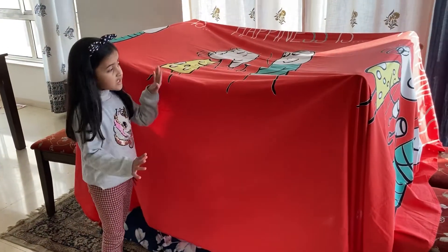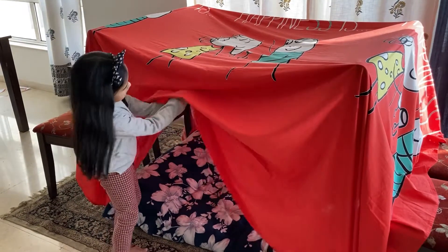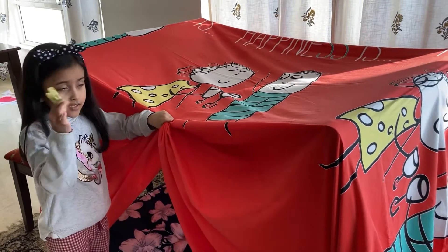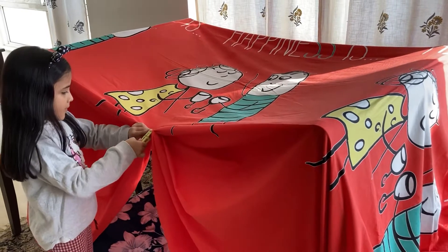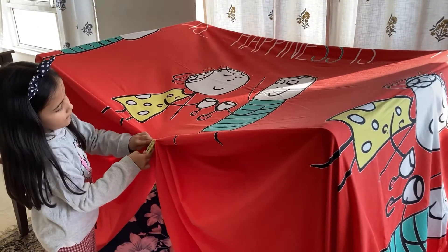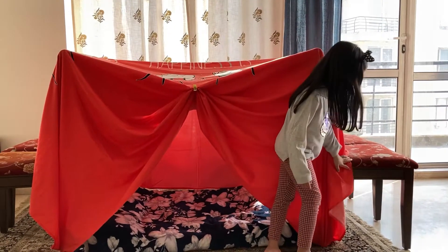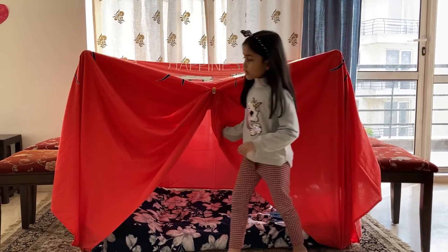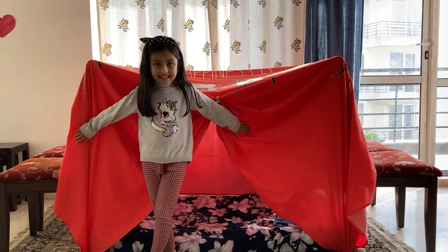I'm going to clip it up — I've got a little clip here. My four chairs don't actually look very beautiful, so I'm going to cover them with some bedsheets so they look nice.